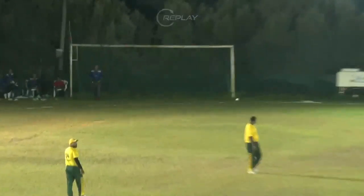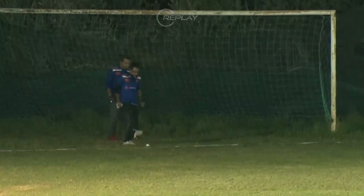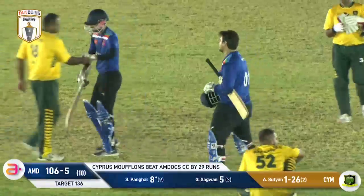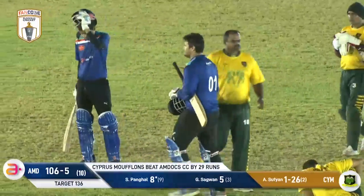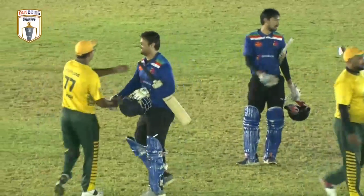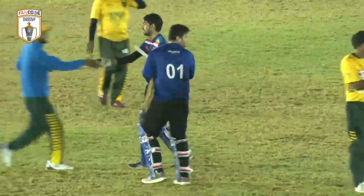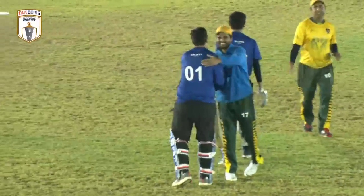MDocs should be really proud of themselves in this match — they put on a valiant effort, a much better response than in the first match. At one stage the Cyprus Mufflons looked in real trouble, but they held their nerve and showed their championship quality in the last three overs. Experience managed to beat the MDocs Cricket Club, and they'll be back playing the Nicosia Tigers in a week's time.